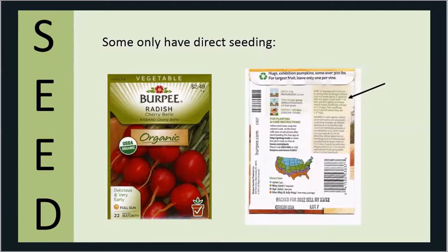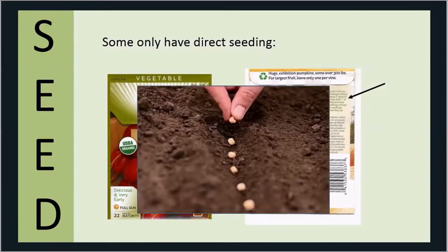Now with some seeds, they're only going to tell you to direct seed — they won't say bother with starting them indoors. Radishes are a cool-season crop that doesn't have very many days to harvest. The packet just tells you how many seeds to plant and how deep. There's a little map of the United States with a timing schedule. With direct seeding, you're just working up your garden soil and planting according to the label instructions.